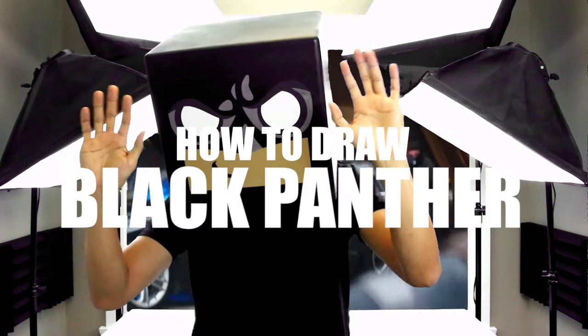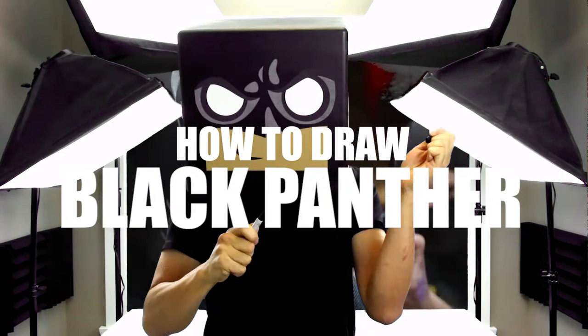What's up everyone and welcome to the club. In today's video I'll be showing you step-by-step on how to draw the Black Panther mask.